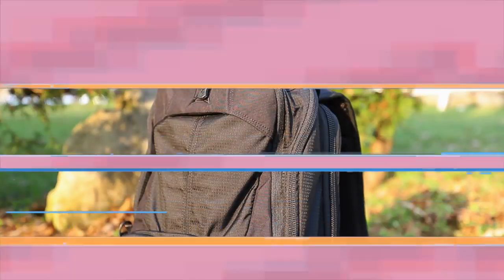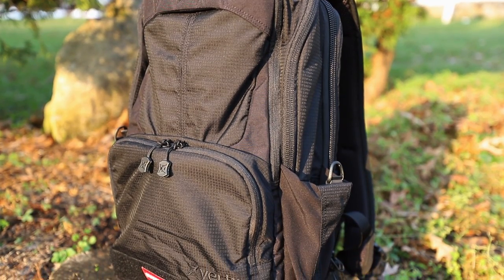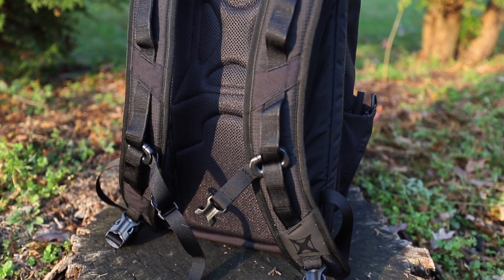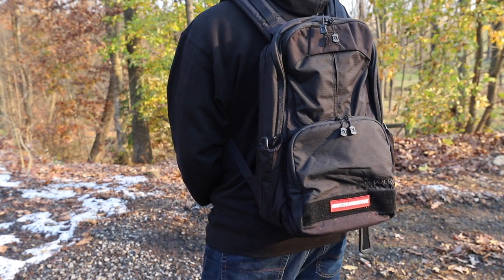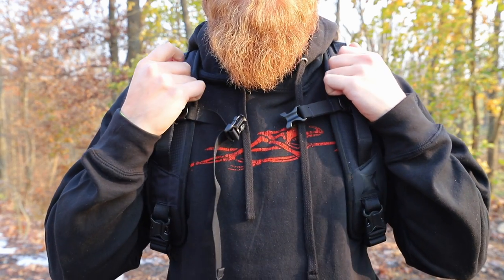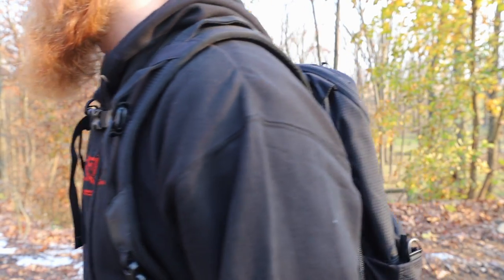All right, let's get into the bag. The Vertex EDC Ready Pack is advertised as a versatile daily-use backpack sized to fit a 15-inch laptop plus other materials you need on the go. It's very comfortable — it has a mesh back panel for airflow, and I'm a fan of the two shoulder straps versus a sling style, though you do lose some sling-pack functionality. There is modular webbing across the shoulders to attach keys, a sternum strap that I do use, and a waist strap which I removed since I don't find a use for it.